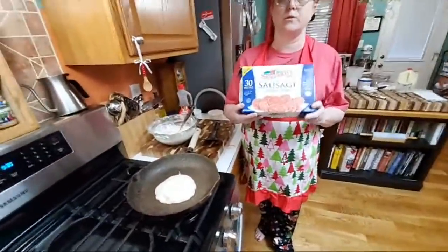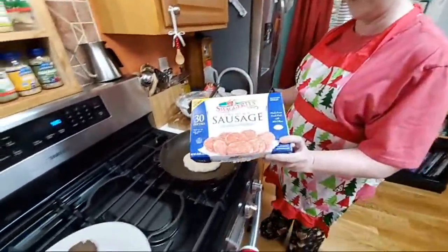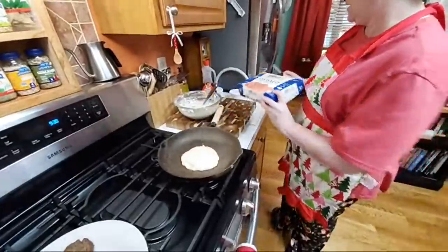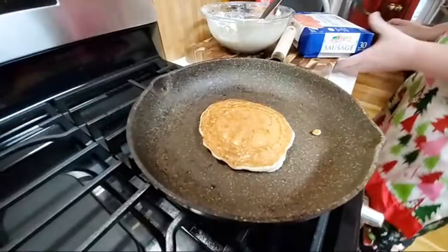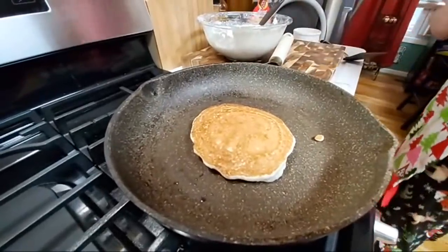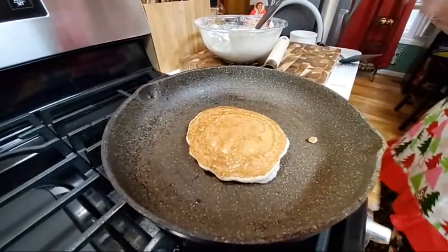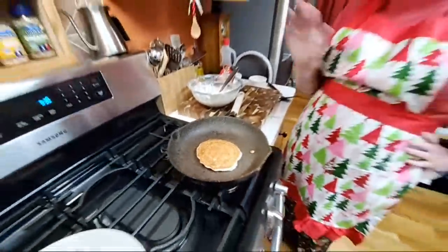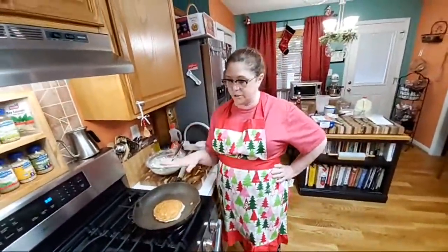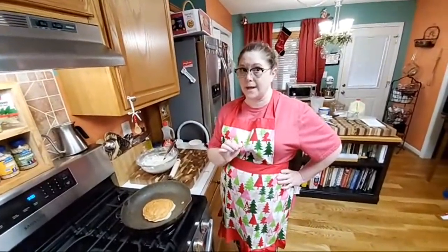This is the sausage that we love — Swaggerty's. We're going to flip this sucker. Look at there — it's perfect. As long as you keep your heat on medium it shouldn't burn. Even if you leave it in there a little bit longer, it should not get too brown, if your temperature is right. You just play with your temperature at home and you'll see how this works.